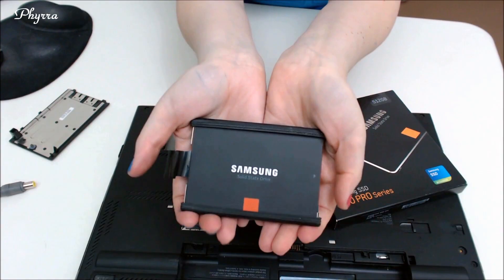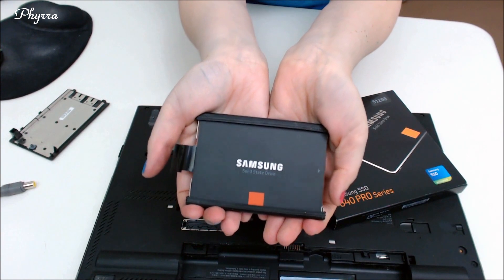Hey everyone, it's Vera, and today I have a special surprise for you. I'm going to show you how to install a Samsung SSD. What is an SSD? It's a solid-state drive, and the one I have for you is a Samsung solid-state drive, 512 gigabytes. It is the best one on the market — if you read any of the reviews out there, this one always comes out on top. Samsung was kind enough to send me one to create a video with.